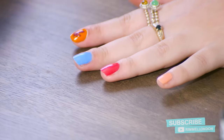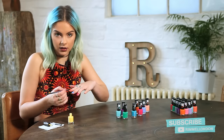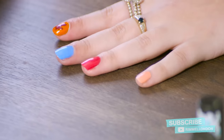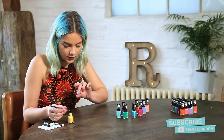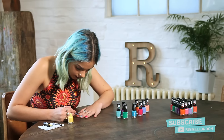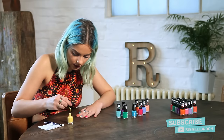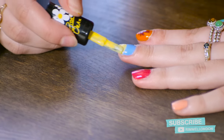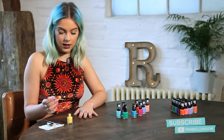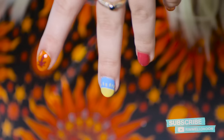It might be better to change to a thicker brush for the first part of the sun, and then for the rays of sunshine coming off we'll use a thinner brush. I'm going to focus on the tip of my nail, take the colour and apply it in a semi-circle shape, swap over and get the colour so it's all smooth. Now to finish off the design I'm going to take the thin brush and draw some little rays coming off of the sun like so.